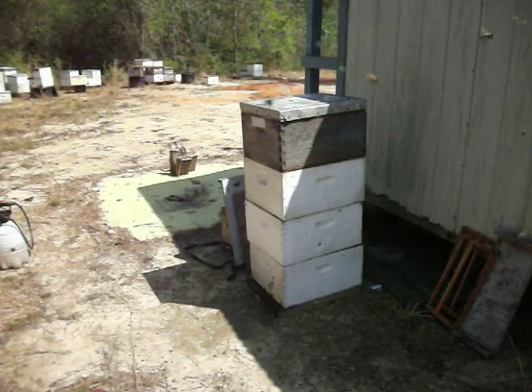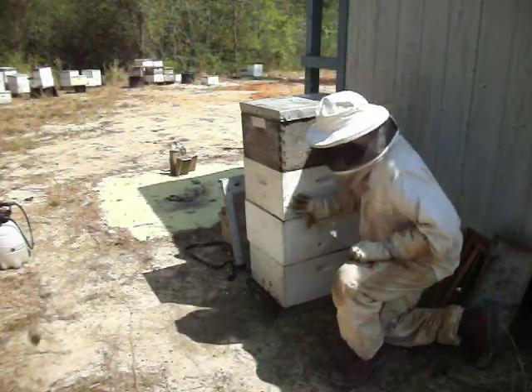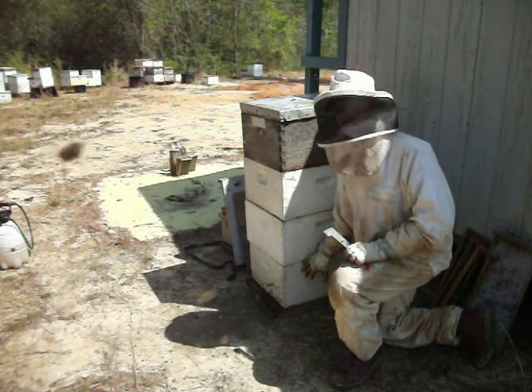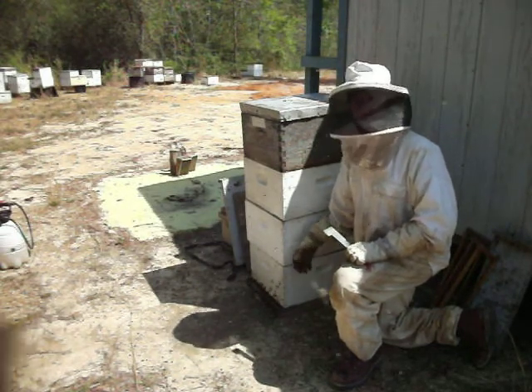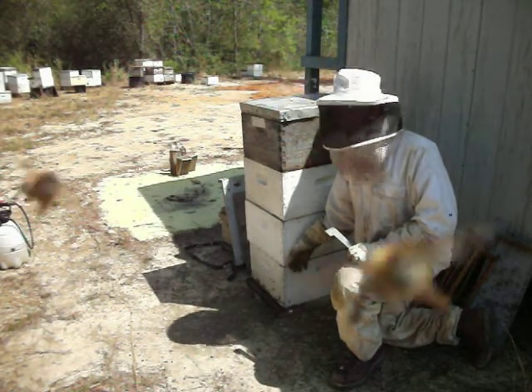Let's go over some hive anatomy real quick. Each one of these boxes is called a hive body, a hive box, or a 10-framer, because it generally has about 10 frames in it. Sometimes we'll have eight frames in a feeder, so that we can put some corn syrup in there whenever they don't have enough honey and feed them.